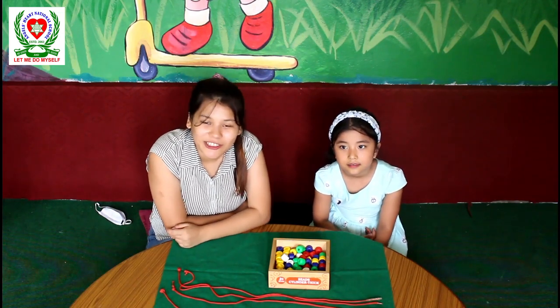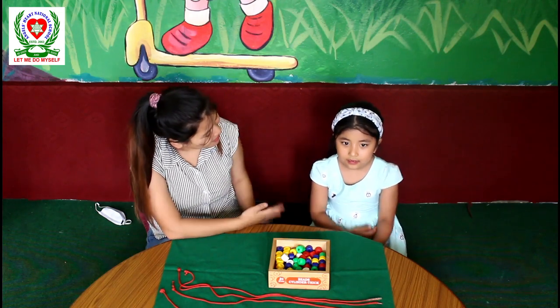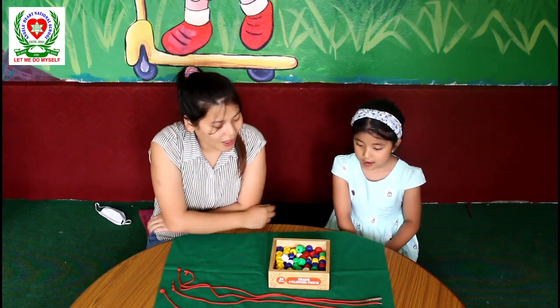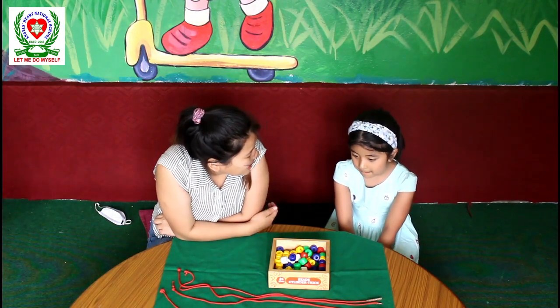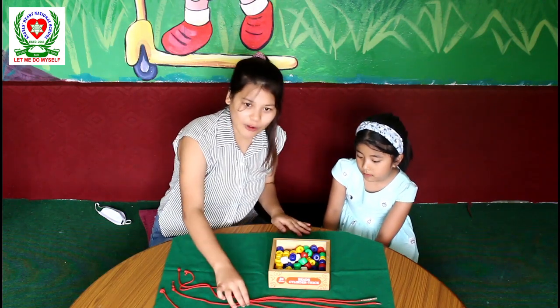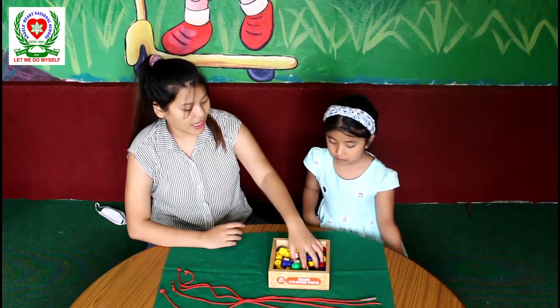Hello everyone, I am Meenakshi Gurung, a national school teacher and grade teacher for UKG. Today I have my lovely student Ishita over here. Hi! Today we are going to play with train beads and threads, and make a necklace for you and me. We have threads, a green mat, and beads of different colors. Today we are going to learn to make a necklace.